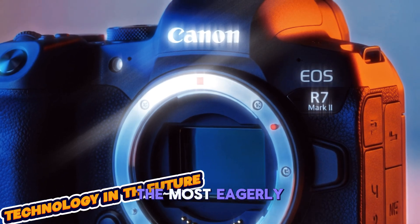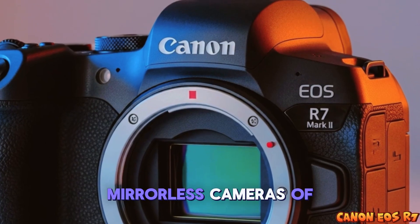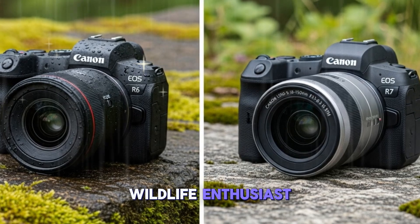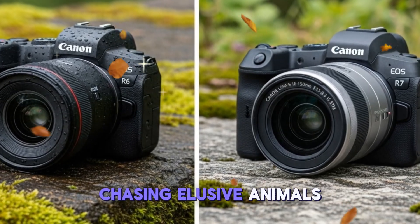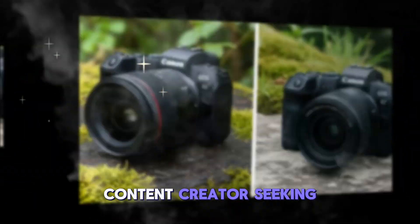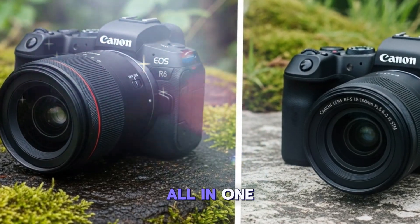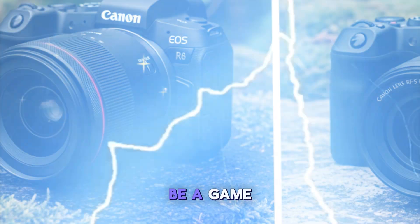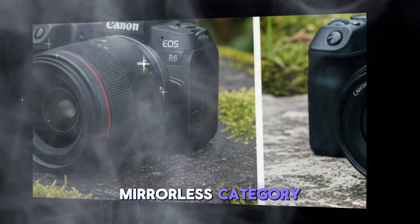Today, we're diving into one of the most eagerly awaited mirrorless cameras of 2025, the Canon EOS R7 Mark II. Whether you're a wildlife enthusiast chasing elusive animals, a sports photographer capturing high-speed action, or a versatile content creator seeking a powerful all-in-one camera, the EOS R7 Mark II is shaping up to be a game changer in the APS-C mirrorless category.